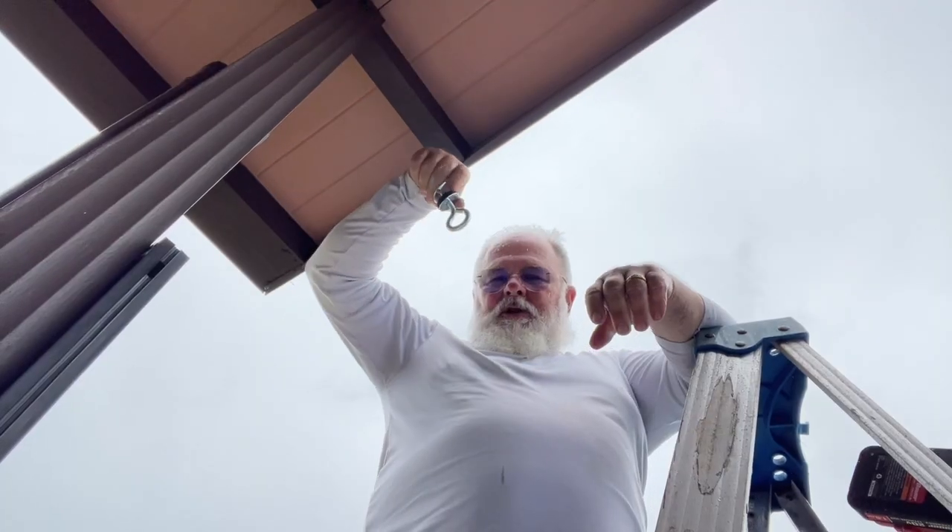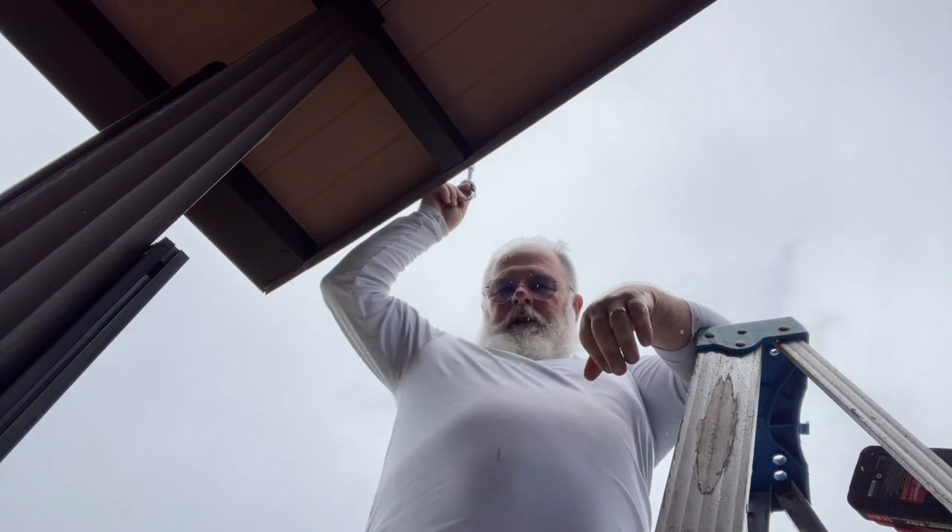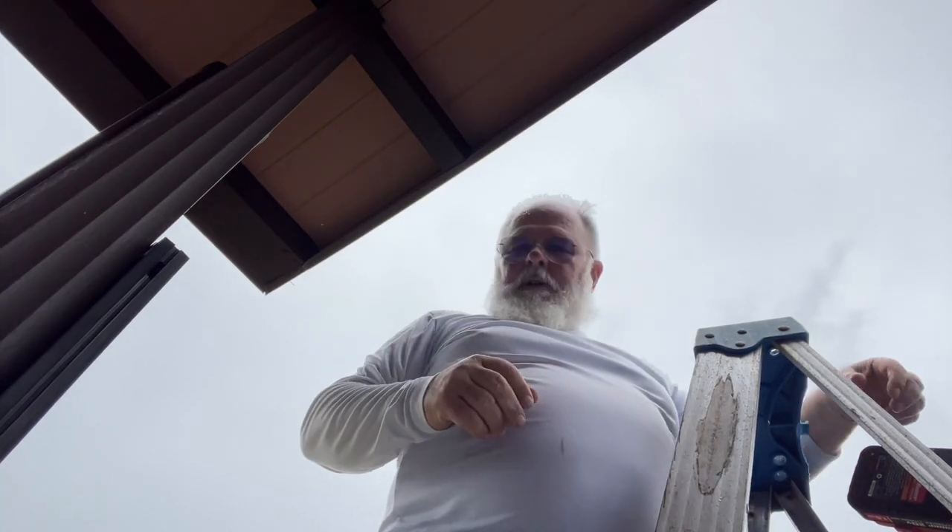Now I know. I'm going to put this eye bolt and I'm going to put it right up in here, and anchor it from the top. Wish me luck.